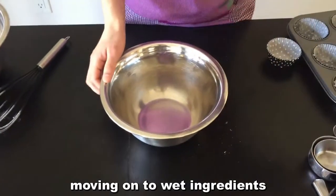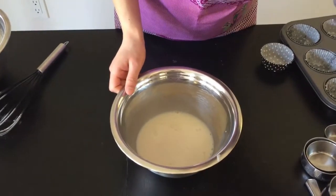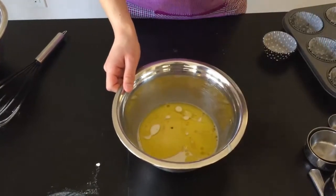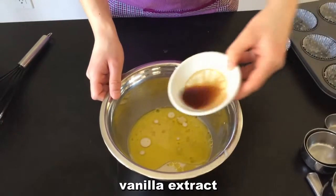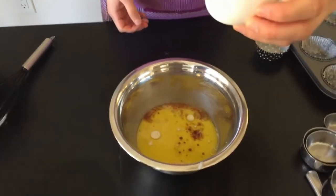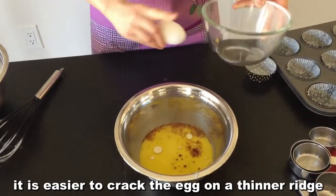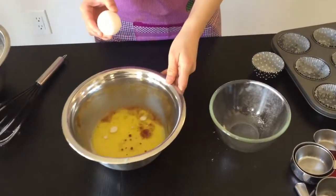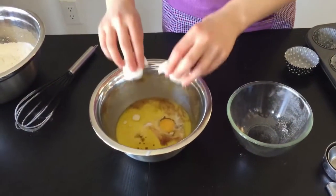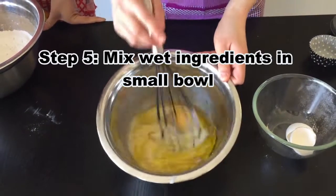Moving on to your wet ingredients — go ahead, pour your almond milk in here, your oil, vanilla extract. Always clean up your mess, everyone. And the large egg. One thing I learned is that it's easier to crack the egg on a thinner ridge — we learned that the hard way, since a thick ridge makes it harder. The egg turned out good this time, so go ahead and mix it.